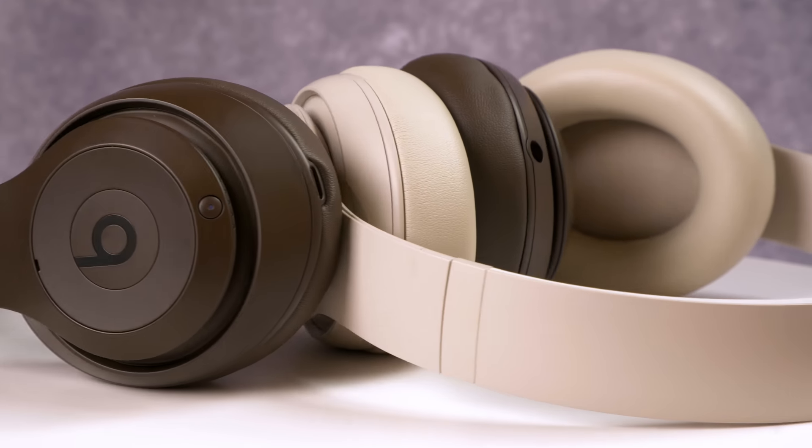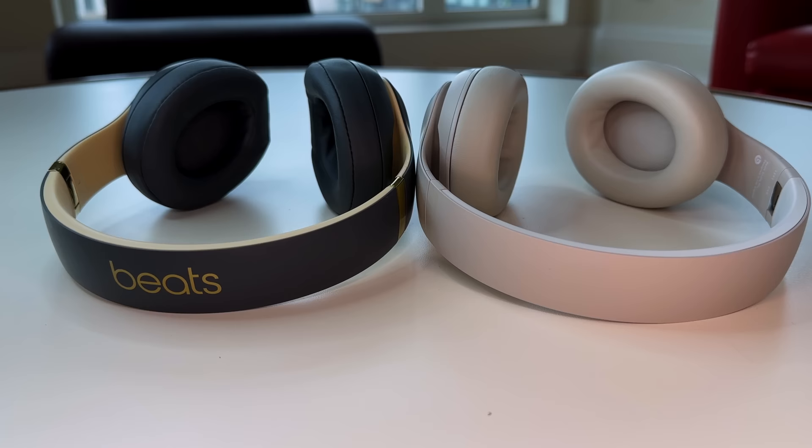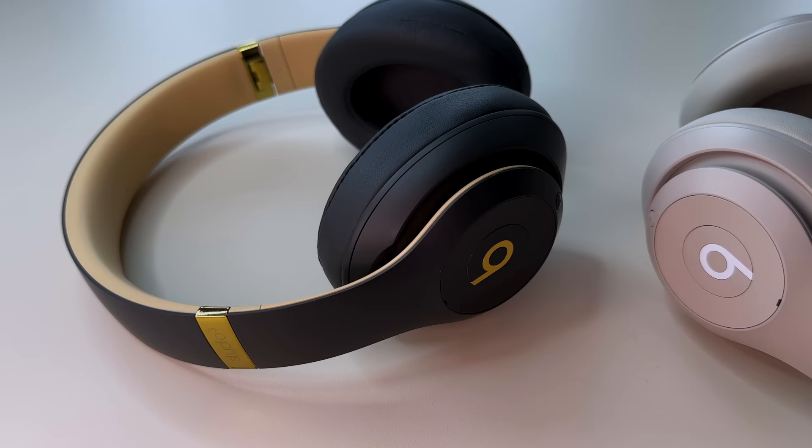Hey there folks, love them or hate them, Beats Studio headphones are among the most popular headphones of all time. This is the fourth generation — the Beats Studio Pro — and they carry the same $350 list price as the previous model and look very similar on the outside, though there are some big changes on the inside that make it a significantly better headphone. Let's get into my full review and find out how they stack up against premium noise-canceling headphones like Sony's WH-1000X Mark V.